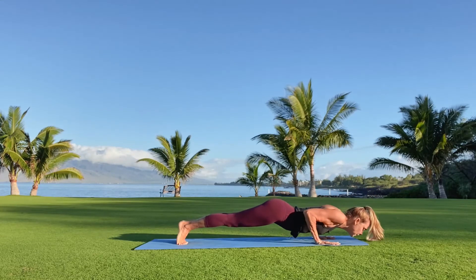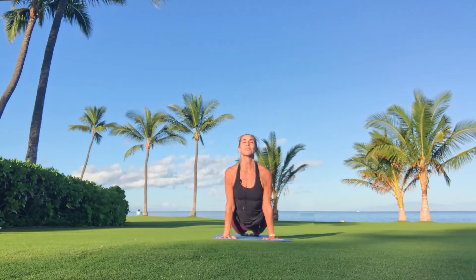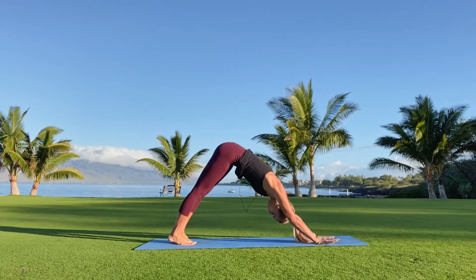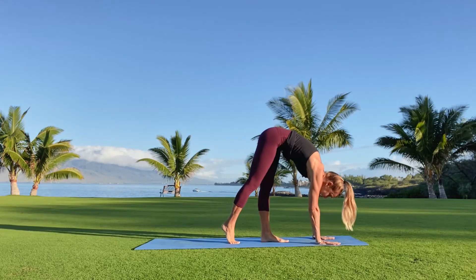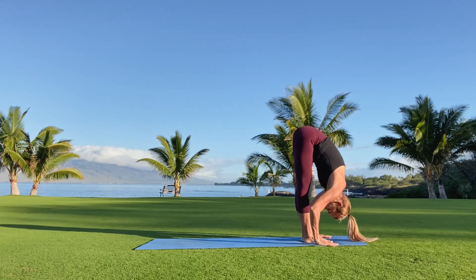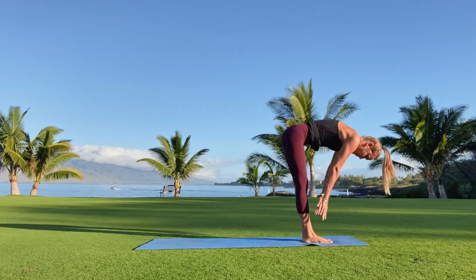Lower the heart, let the heart rise again. Strong through your arms, strong through the legs, strong through the heart. Exhale your way back to downward facing dog. Gaze forward, allow your feet to follow the path of your gaze. Allow your heart to melt in gratitude for the strength within, to follow your heart. Spread the toes, bend the knees, roll the back long.